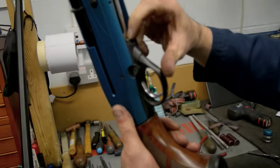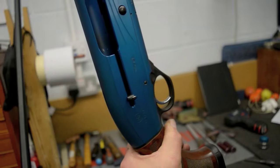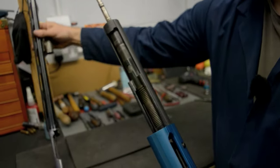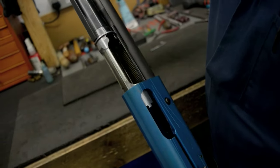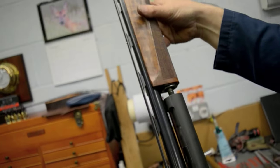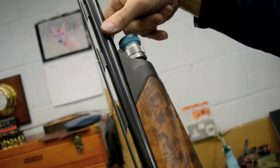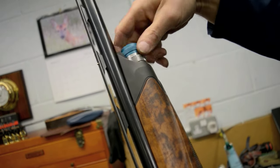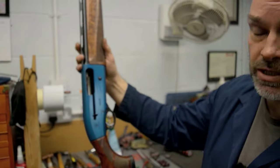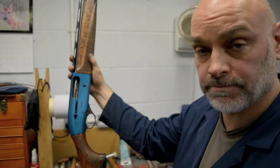By pressing the little button on the underside, that will lock the breech bolt back to make it easier to put the barrel onto the action. I grab the barrel and carefully align it into place, then the fore-end wood, and then the fore-end nut. That's the action cleaned and ready to go for next time.